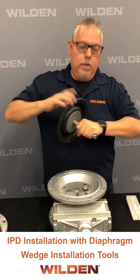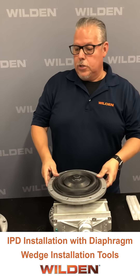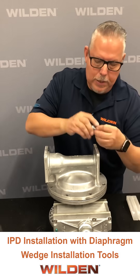Spin one side on all the way, then drop the assembly into the center section. We take a liquid chamber to lock side A in and put a couple of fasteners in place to lock it in.